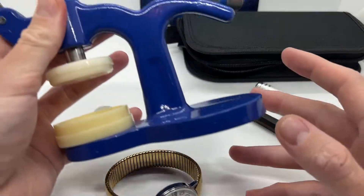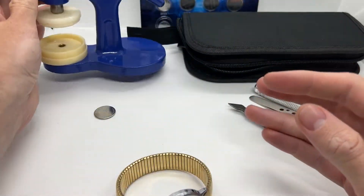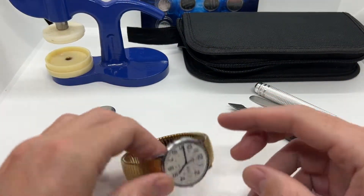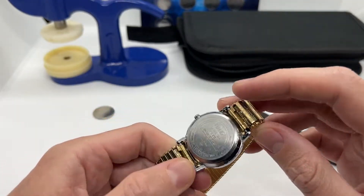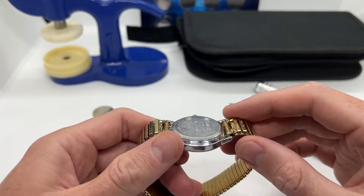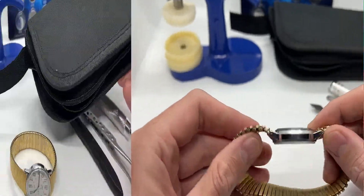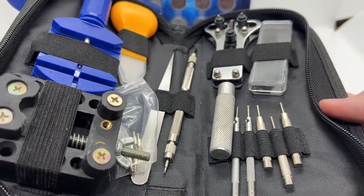If you are new to watches, I would definitely recommend going online and purchasing a watch press, because on a lot of watches you need that in order to press down the back case. On this one it is going to work with your bare hands, but there are a lot of models that need an actual watch press and you might find yourself without the possibility to actually close the watch.